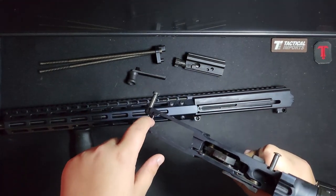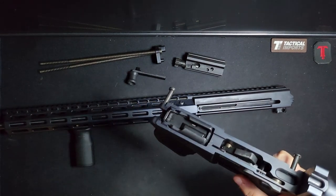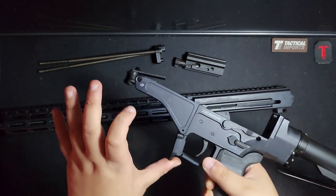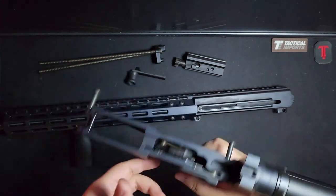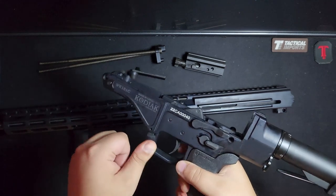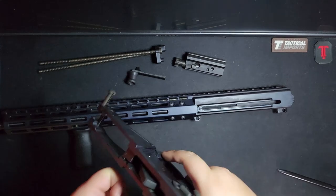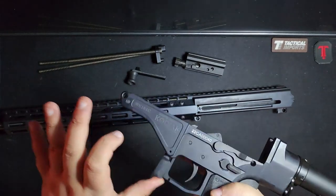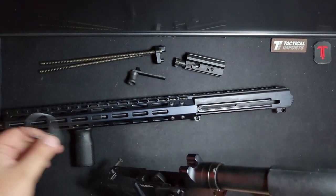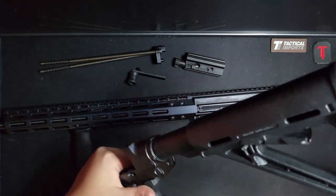AK mags hang on to this piece right here — pull the front, latch on. One thing I forgot to mention: you can obviously do the paddle release, but it also has grooves on either side that you can push with your index finger. For me it's not very ergonomic — it's kind of stiff — so it's better to just use the paddle. I also changed out the end plate; it comes with just the standard end plate, but I wanted one with sling mounts.